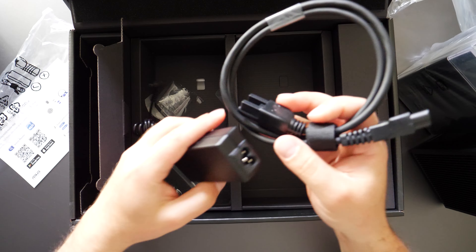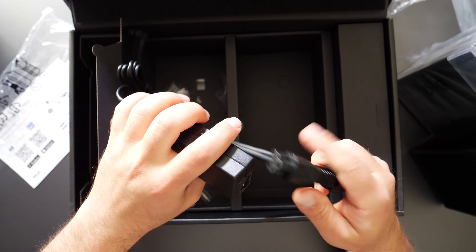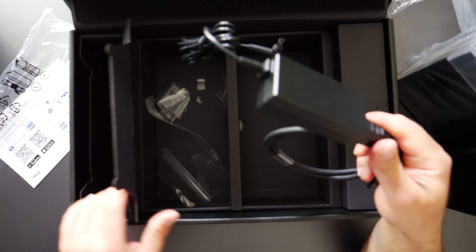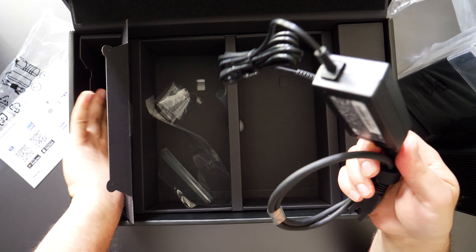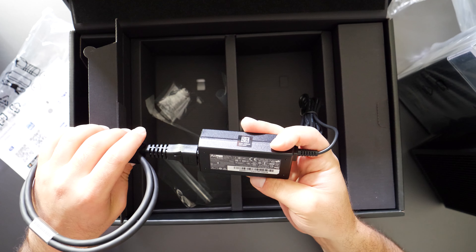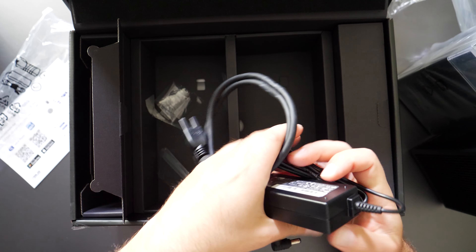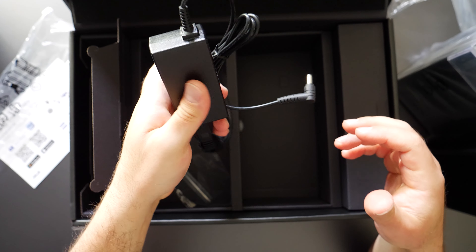Actually, it does have a brick. This is like a computer at this point. Definitely a large power supply. It is 100 to 240 volts, so it should be okay globally. It would have been nicer if they made it more compact.